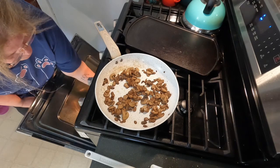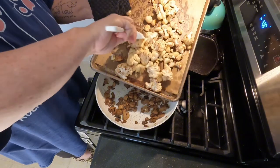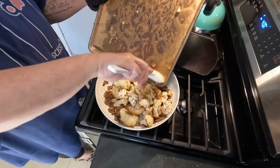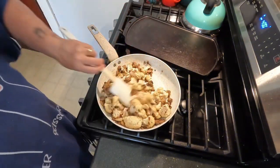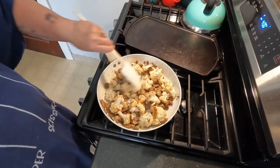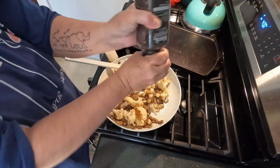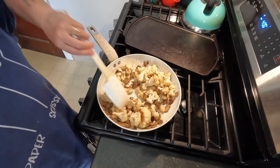Once our garlic and cauliflower is done roasting and starting to brown up, I'm going to add that in with my sautéed mushrooms and mix it all up so that all of the flavors incorporate. I'm going to salt and pepper again because I like to season each layer so that I have some depth of flavor. Then I'm going to continue heating it in my skillet for about three more minutes to allow all of the flavors to meld together.